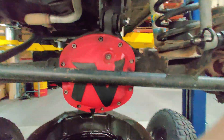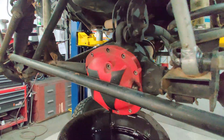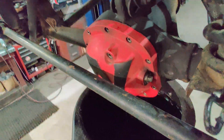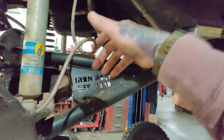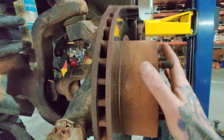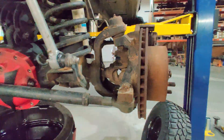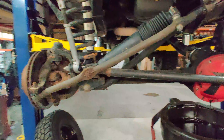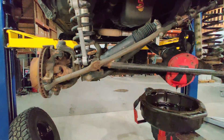You will have to take your diff cover off. You may have to undo your track bar to get that done on certain models, but for this Dana 30 we've got enough clearance so we're not going to have to do that. Take your diff cover off, then take your calipers off — just a couple bolts back there. Make sure you tie the caliper up out of the way; do not let it hang on the brake line. After that take your rotors off. Once those are out of the way, get your unit bearing hubs off. On this front Dana 30 model we've got unit bearings — take those out and you should be able to just pop those shafts right out.